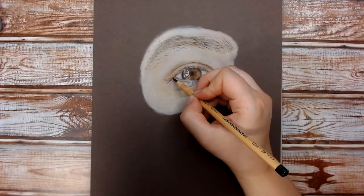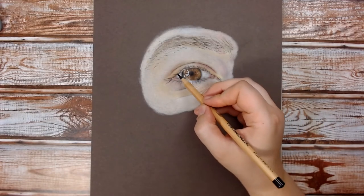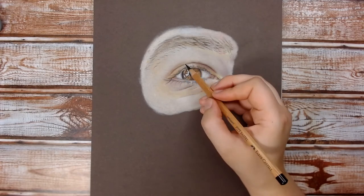Now I'm going over the eyelashes with the black pastel pencil — just any bits I can see in my reference photo that should be darker than what I did earlier with the grey.